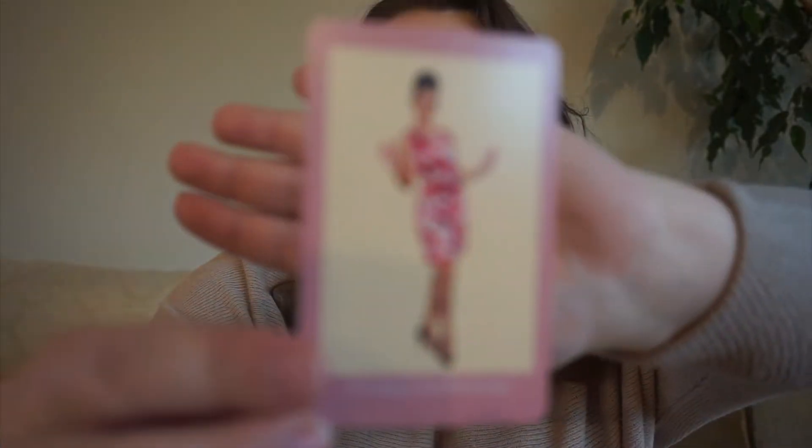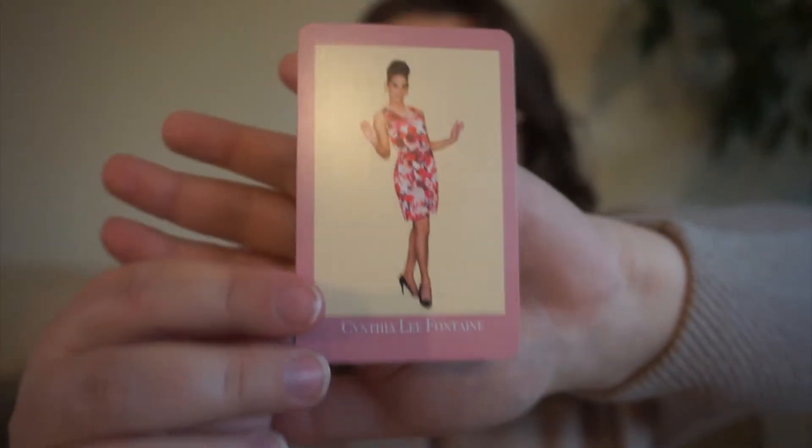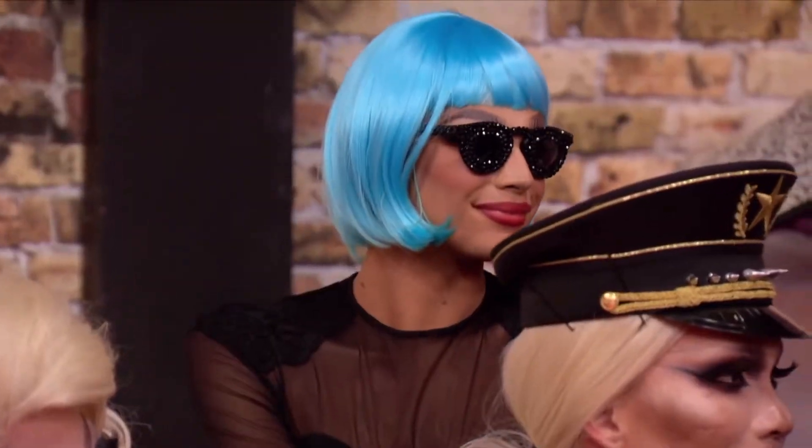Next up, we have Cynthia Lee Fontaine. She was on season 9 and 10 of RuPaul's Drag Race, and we have a spicy read because she is often a very spicy, very sexy queen. She talks a lot about certain things — 'My cuckoo is fantastic, girl.' So, spicy read.